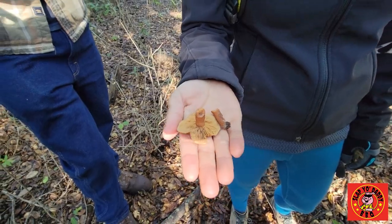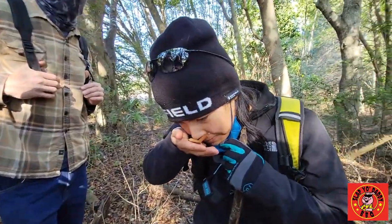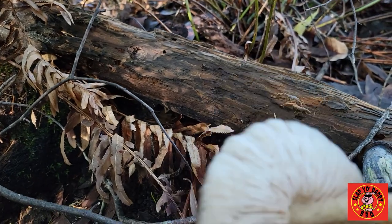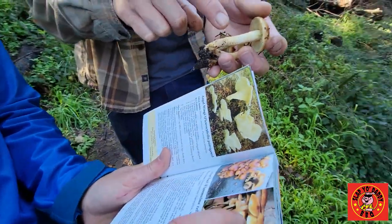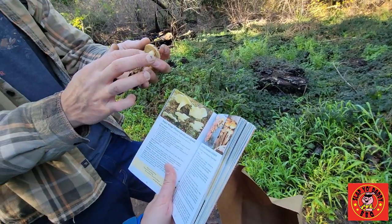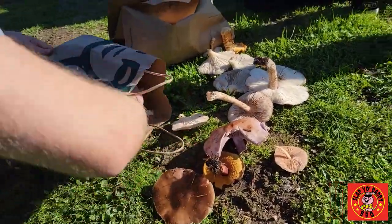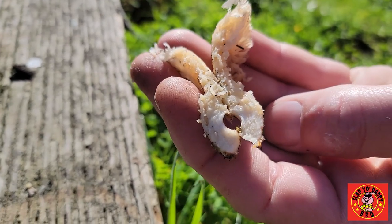Odor sweet, like maple syrup — now it's time to smell it. It's got sort of a waviness, with long kind of brown fibers that go all the way down it. It's called a velvet foot because it actually feels like velvet when you touch it. All of those holes mean it's full of bugs.